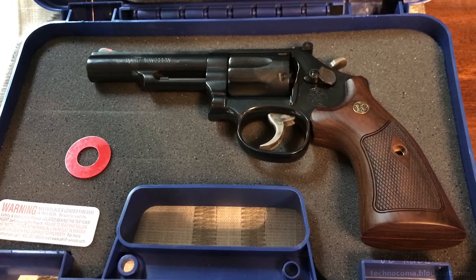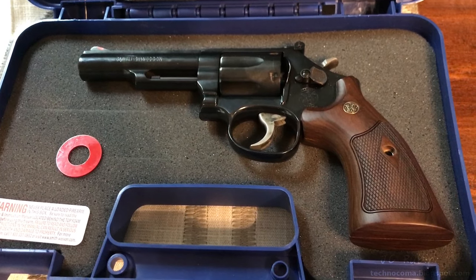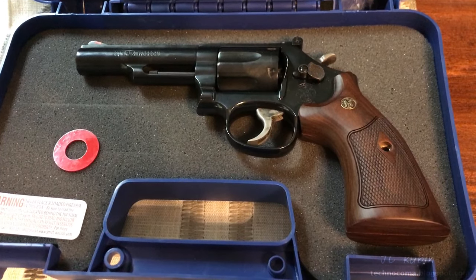I hope you found this video helpful. Do me a favor — hit that like button down below, it helps me out a lot. Be sure to inspect new and used firearms to the greatest extent possible before you leave the store. I hope you enjoyed this video. Thanks for watching.